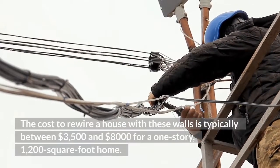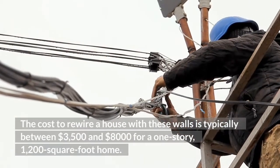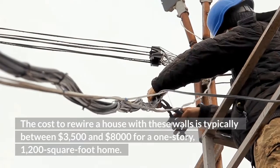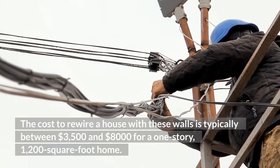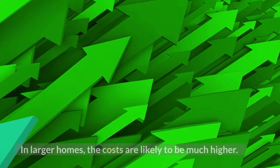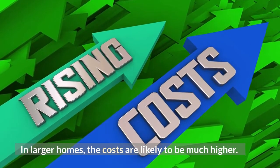The cost to rewire a house with these walls is typically between $3,500 and $8,000 for a one-story, 1,200-square-foot home. In larger homes, the costs are likely to be much higher.